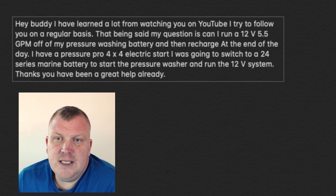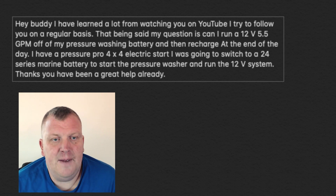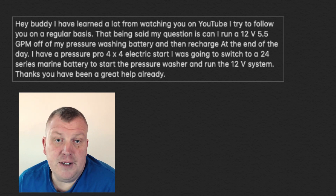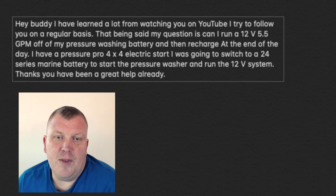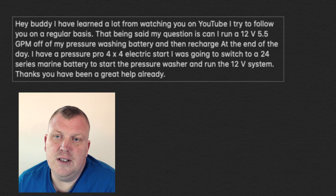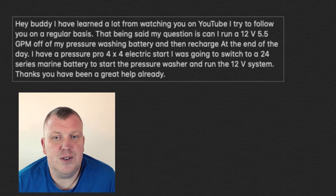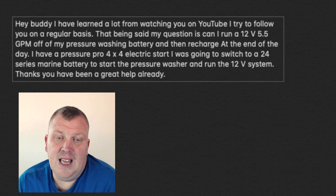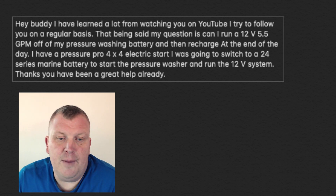That being said, my question is: can I run a 12 volt 5.5 GPM off of my pressure washing battery and then recharge at the end of the day? I have a Pressure Pro 4 gallon, 4,000 PSI electric start. I was going to switch to a 24 series marine battery to start the pressure washer and run the 12 volt systems.